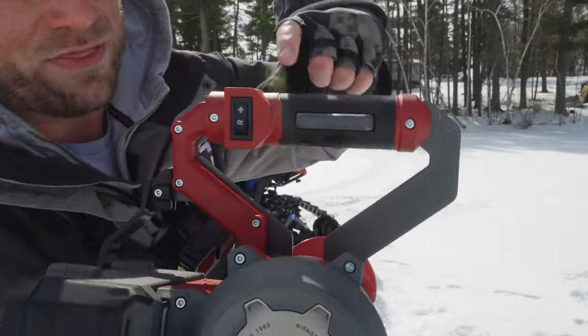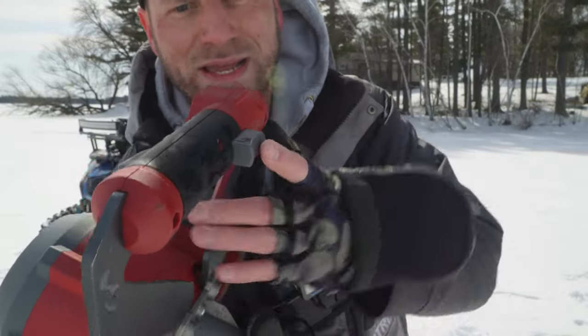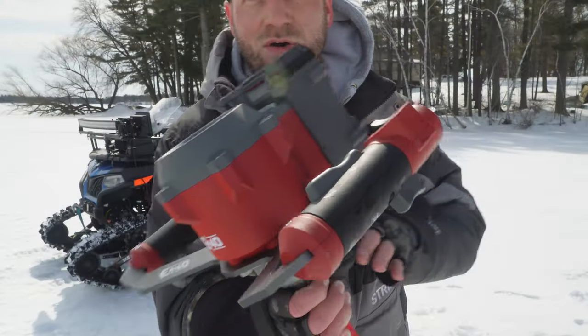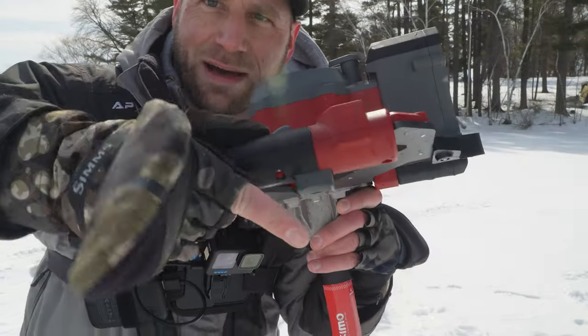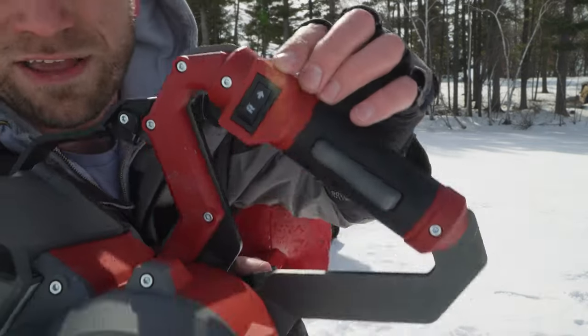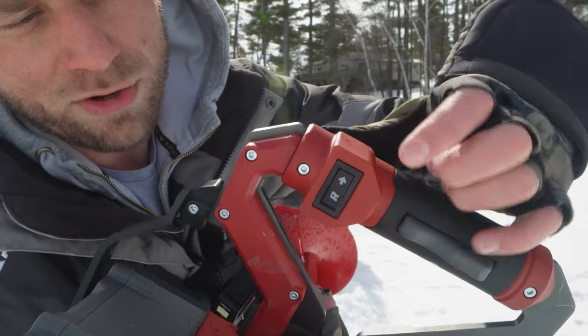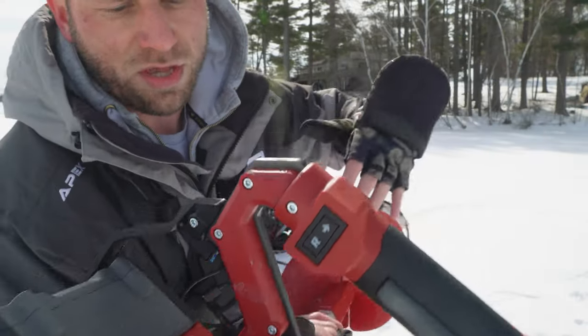And then you've got the trigger here. The actual trigger itself is on the bottom, and the safety is at the top. In order to use it, you push the top down and then pull the trigger and it goes. You've still got your reverse function — go to R for reverse or the arrow for forward, so you can go back and forth.